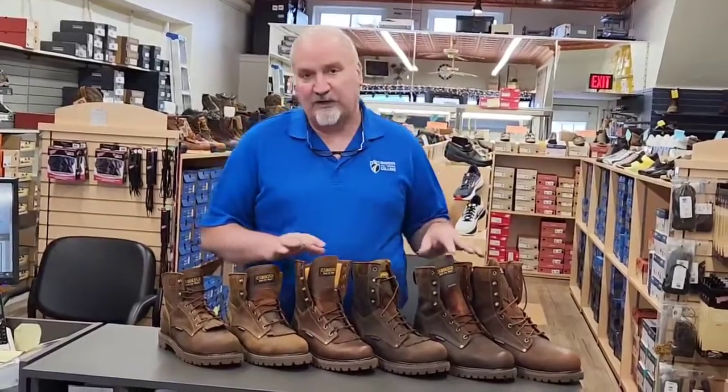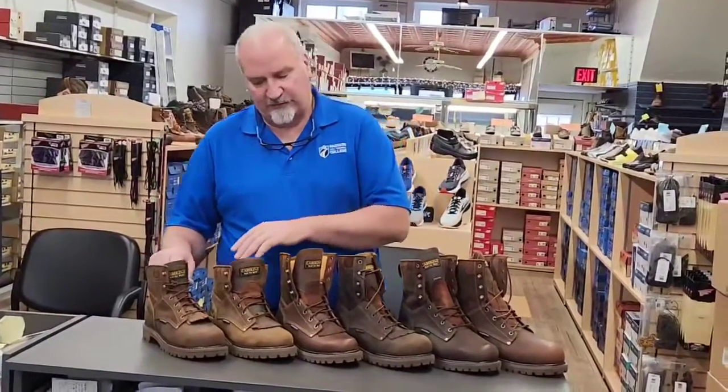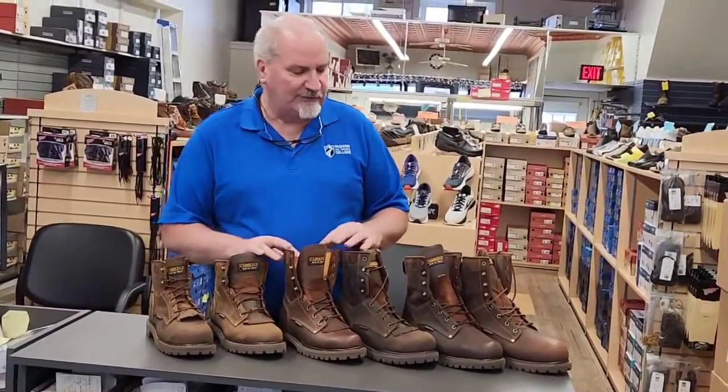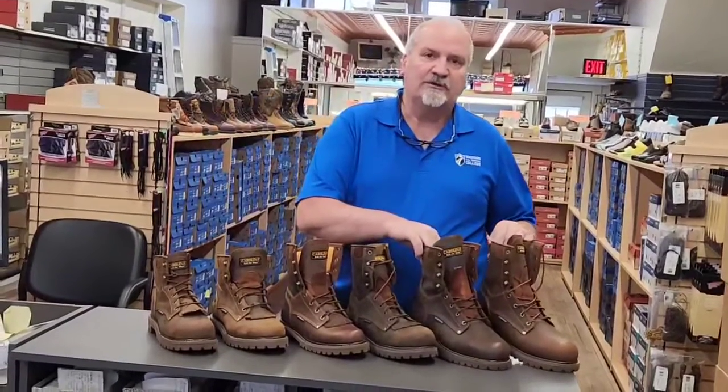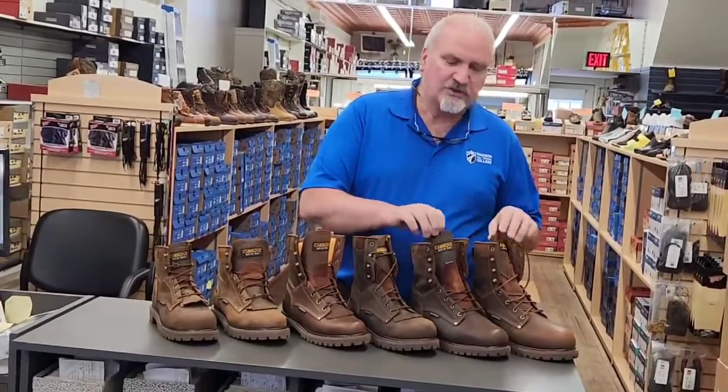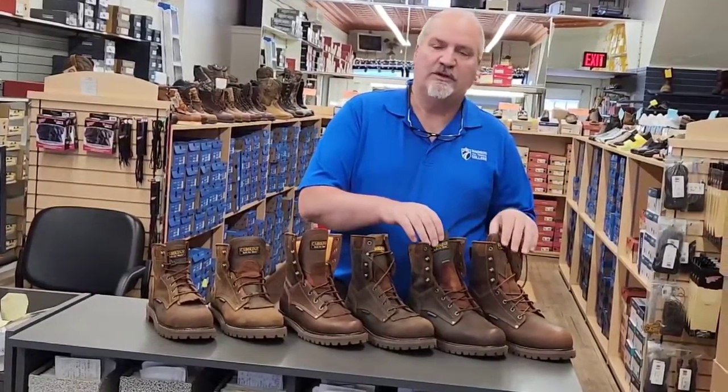It comes in 6 inches and 8 inches, and it comes in a safety toe and non-safety toe in both heights. It also comes in an insulated version with 800 grams of insulation in the 8 inch, both safety and non-safety.